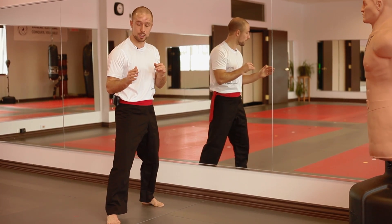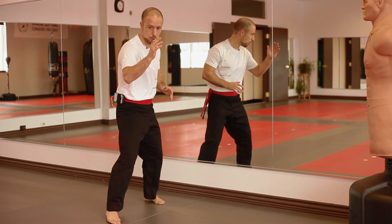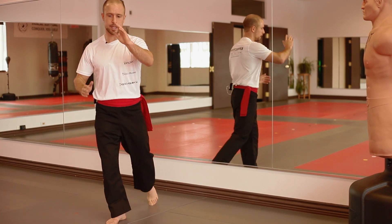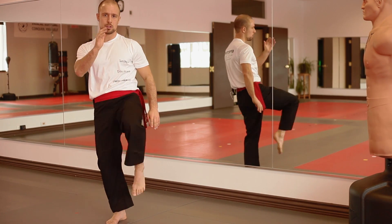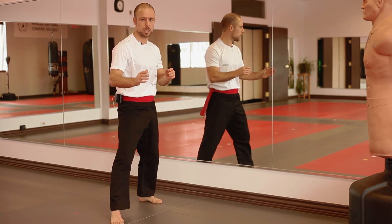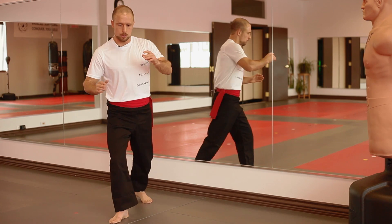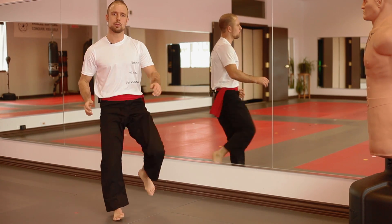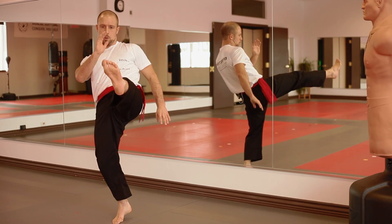Next, the front groin kick — back leg. You're going to go into it with your hips, lead with your knee, leg extends, go straight up, strike the groin, come back. Front push kick — a little bit different. I'm going to bring my knee up higher so that I can extend my foot in a straight line going forward, hitting with the ball of the foot. That's your front push kick.